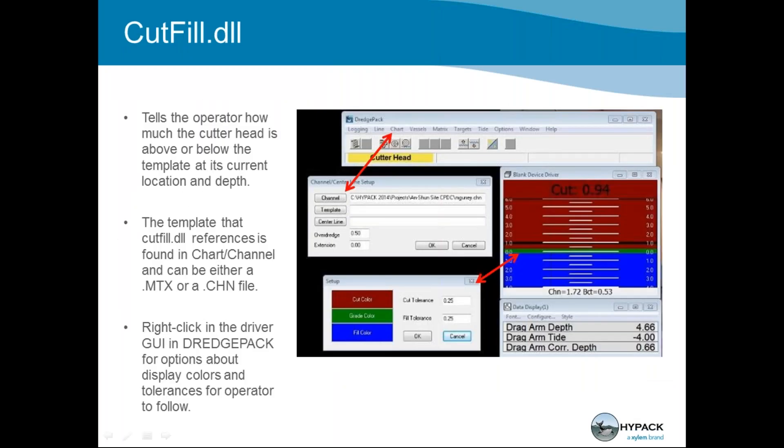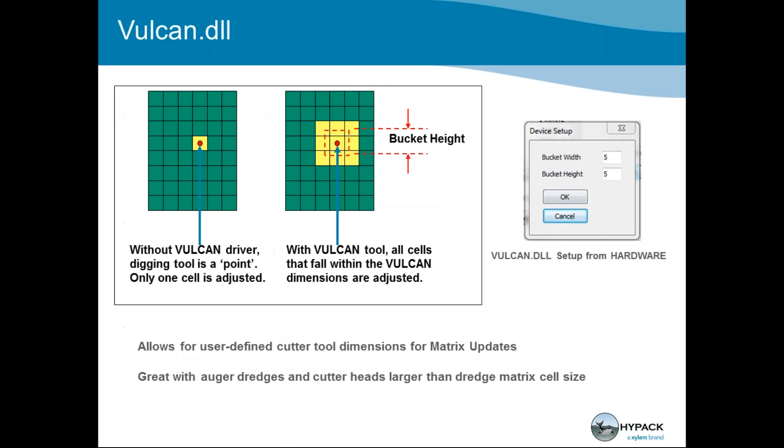For the cut fill indicator, go to DredgePack chart, then channel, and load in your channel file — it could be a CHN or a matrix file MTX. That serves as your dredge template. You can right-click to set up the user interface, change colors and cut tolerances. It feeds the cut fill display in the DredgePack window, letting you know where your cutter head is — based on its location and depth — and how far you have to go down to reach your template.